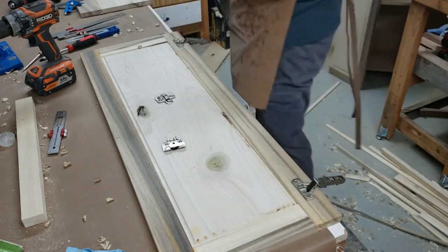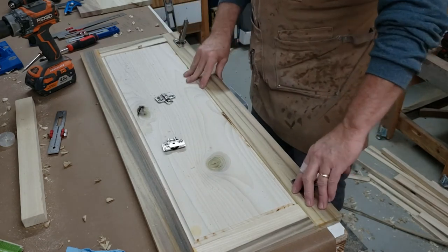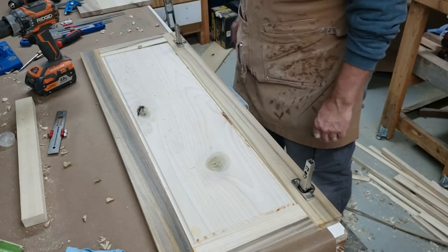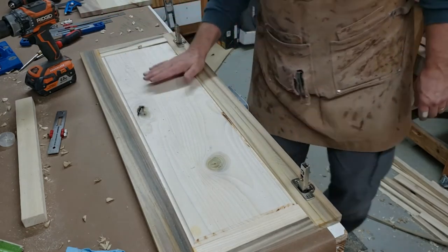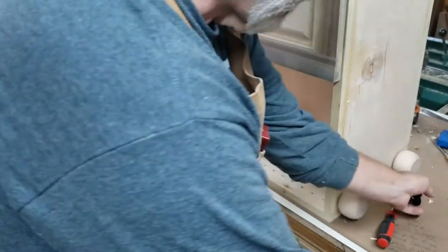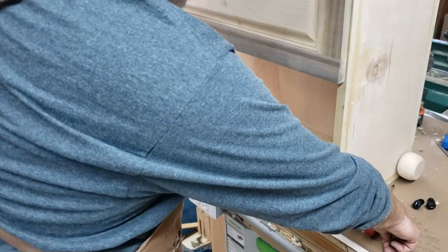I was a little concerned when I first got these hinges that they weren't soft-close like I wanted, but you're going to see here when I flip the hinges up they are actually soft-close — you can watch them close up on their own, and that's without the weight of a door on them. So the door is done; let's transition now to the cabinet itself.